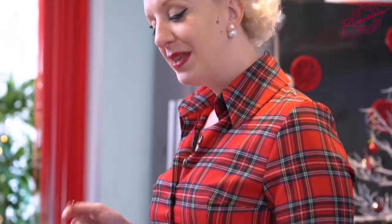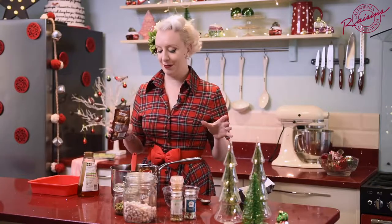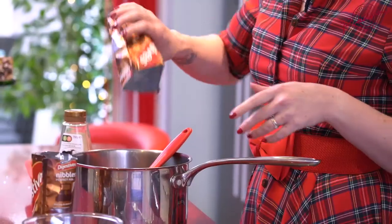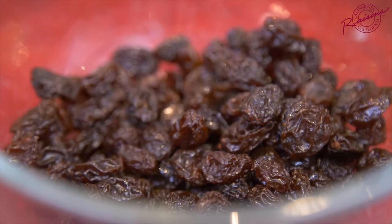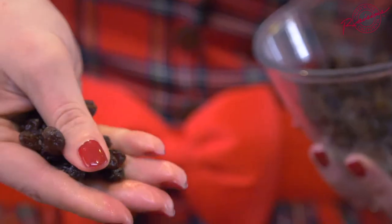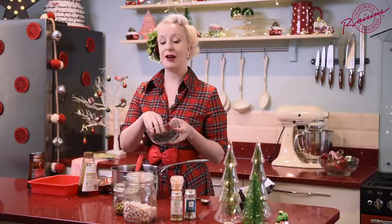I did tell you it was embarrassing didn't I? For my biscuits I like these little round ones because they look really nice when you cut them, and you'll need 200 grams. I'm also going to add in our lovely California raisins. Now these are technically one of your five a day so this is a health food. Well it is now.